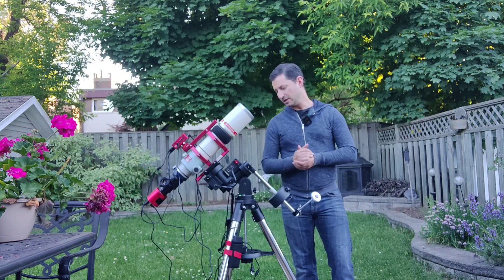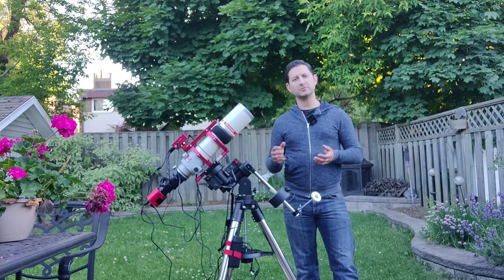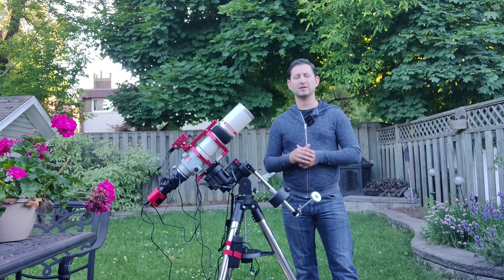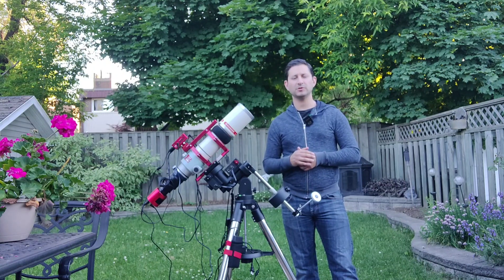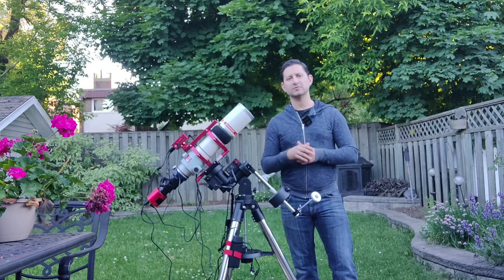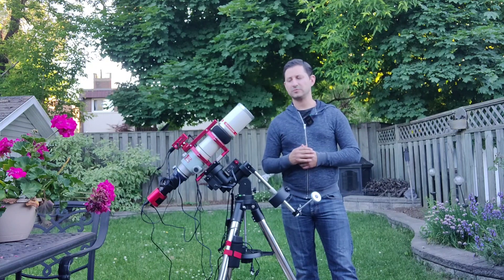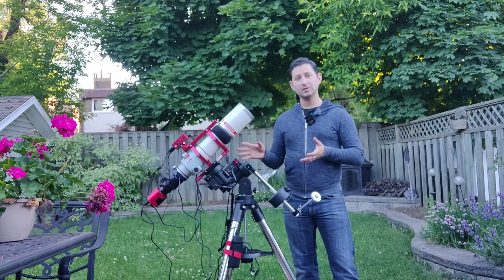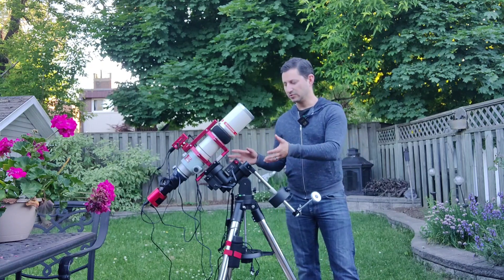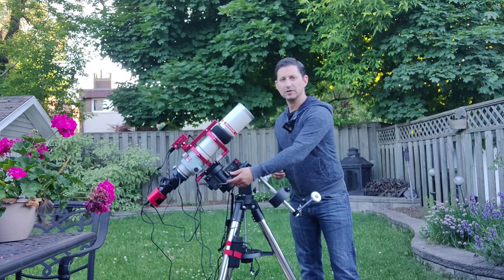So, just a brief overview. This is the CEM26, so 26 pounds of payload. I'm not going to come anywhere near that — the Takahashi will be the heaviest telescope I put on it, and it's around 9 pounds plus the weight of the camera. So we're not going to go past halfway of that 26 pounds. It's a solid, very well-built mount — not quite as well-built as the CEM40, more basic, all black for the most part.